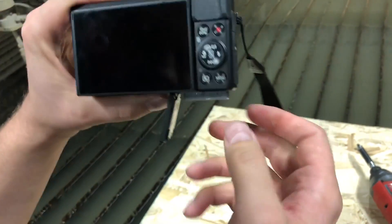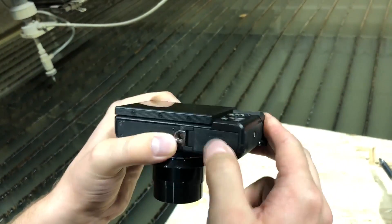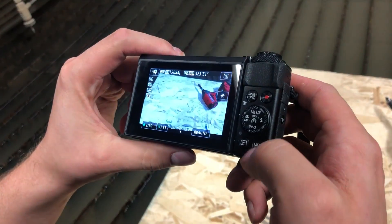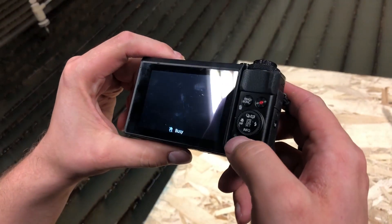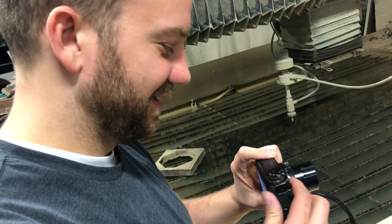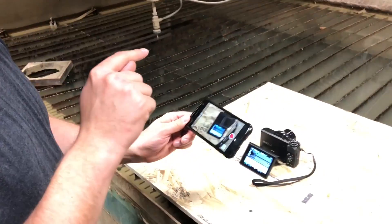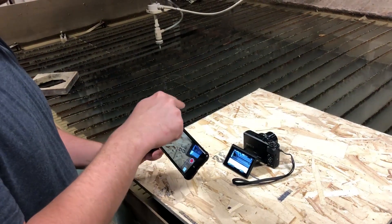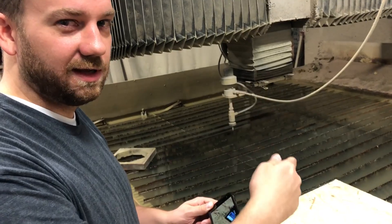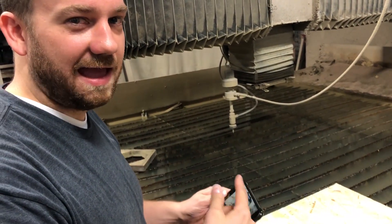Pop the battery out, then put it back in. Do you know how to use a camera? This is my first time. It did not save it. So because it didn't save, I'm going to record it from my phone — recording the camera recording itself destroying itself. But this is the video that will be posted, so it's just like eight layers of inception.